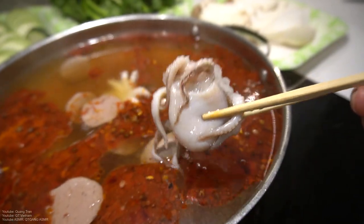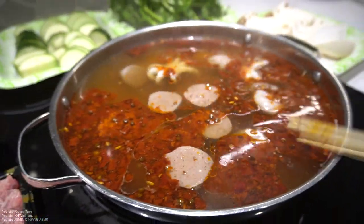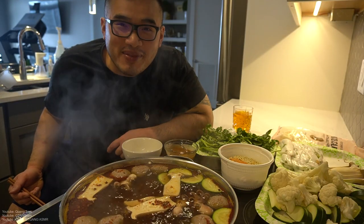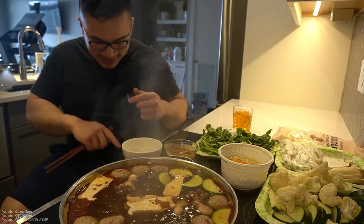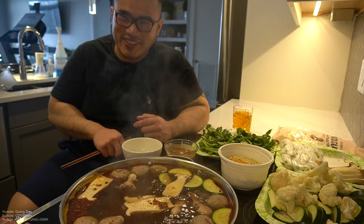Have you ever had octopus before? Kind of scary looking. Everybody at their stovetop — let's do this, guys. Stovetop hot pot! Don't turn on the oven — yeah, be careful.